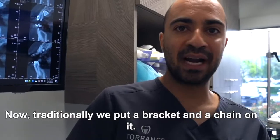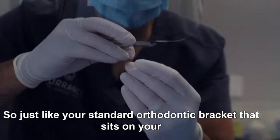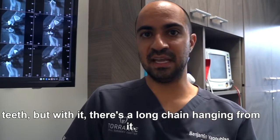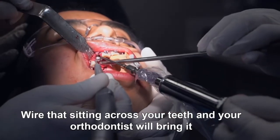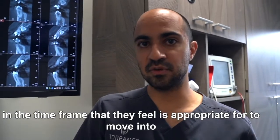Now traditionally we put a bracket and a chain on it — just like your standard orthodontic bracket that sits on your teeth — but with a long chain hanging from it. We tie that to the wire sitting across your teeth, and the orthodontist will bring it in over the time frame they feel is appropriate for it to move into the mouth.